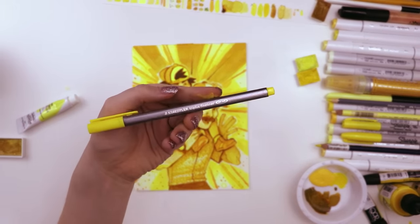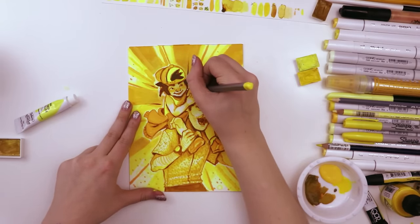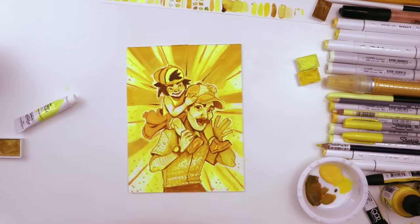This is the Staedtler Triplus fineliner. I was hoping this would be a little bit darker, but it really wasn't. So this is another one of those art supplies that I used it but you probably can't tell that I did — but I have physical proof that I'm using it. Yeah, that was about it.